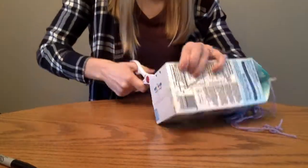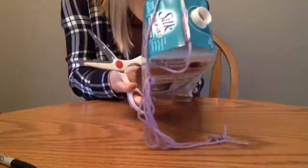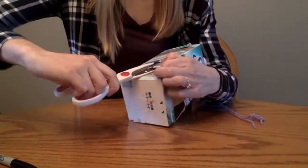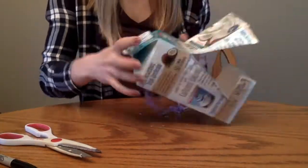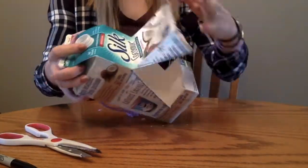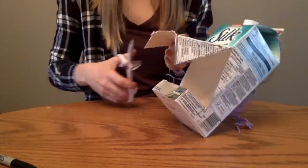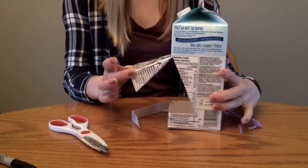Next, cut out the opening of the birdhouse. Cutting through the cardboard can be very difficult, so ask your parents to supervise and help you with this step. Also, please do not cut the top of the opening, because we will actually fold the flap that you have just cut to become a roof to shelter the birds. You can cut a small strip of your flap off so that your roof is shorter for your birdhouse opening.